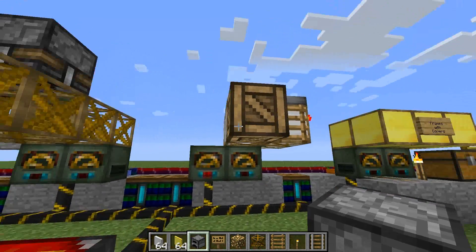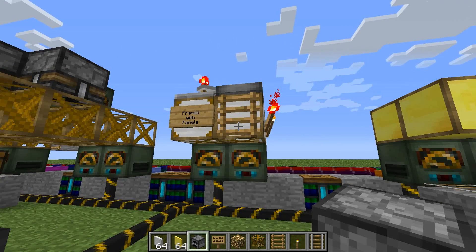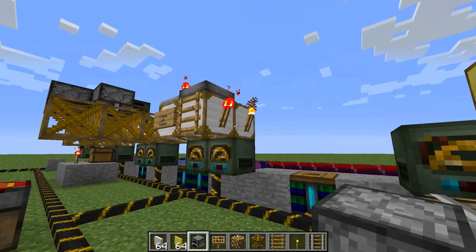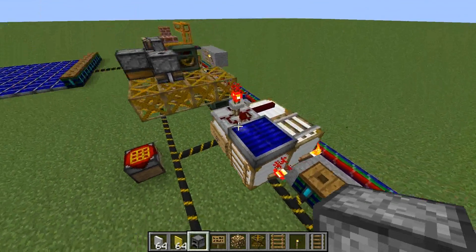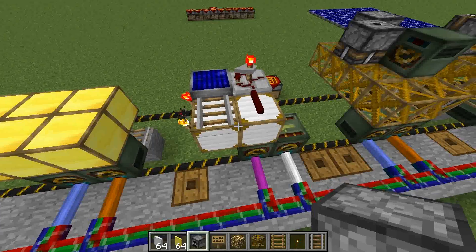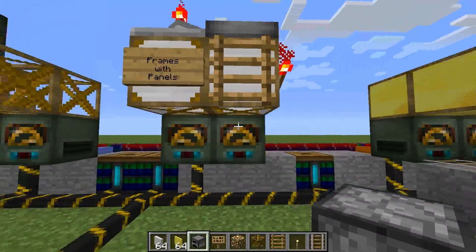If you put panels on it, however, it will act as a solid block. Not covers, but panels. Panels are going to be iron; covers will be gold, and we'll go over those differences in just a bit. So you can stick things like solar panels, tracks, red power wires, even logic gates on top of these blocks or on the sides, and they will stick to it just fine.